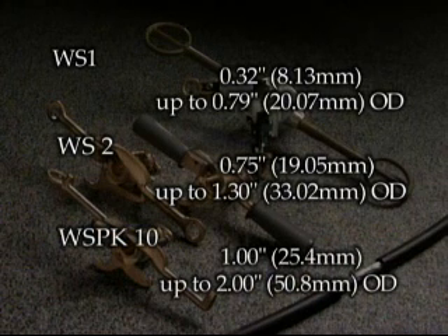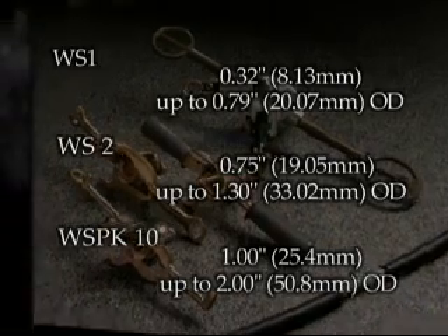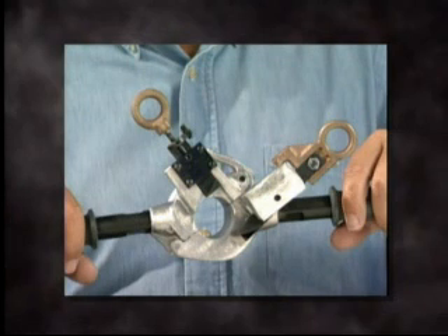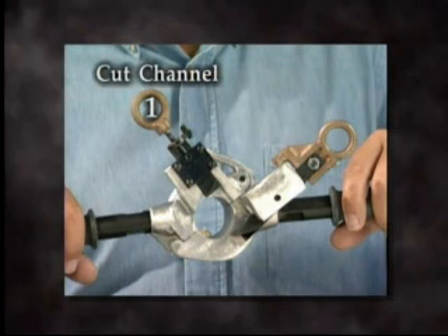The WS-PK-10 is designed for 1 inch to 2 inch, 25.4 to 50.8 millimeters cable OD. Using the WS-PK-10, the insulation will be removed in a two-step process. A channel is first cut down to the conductor, then the stripping action begins.